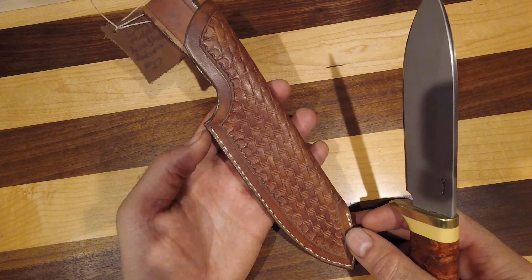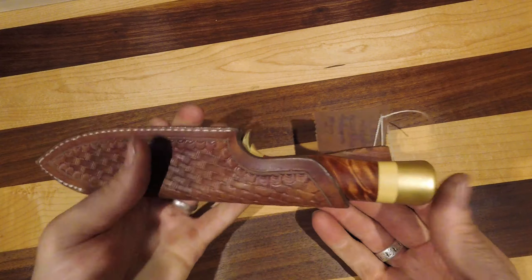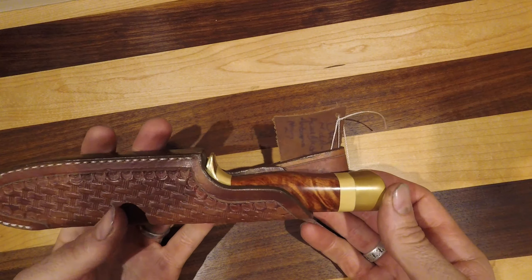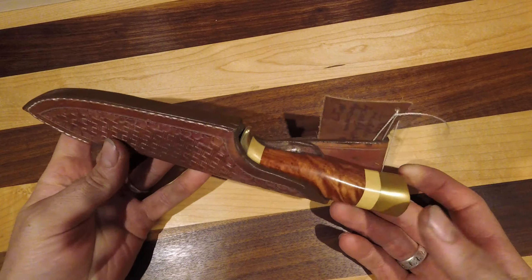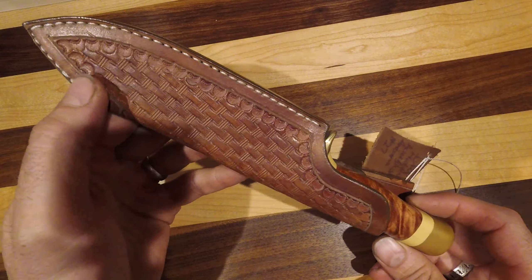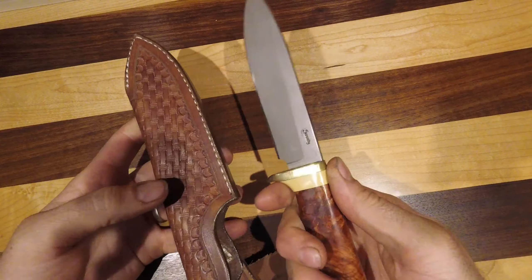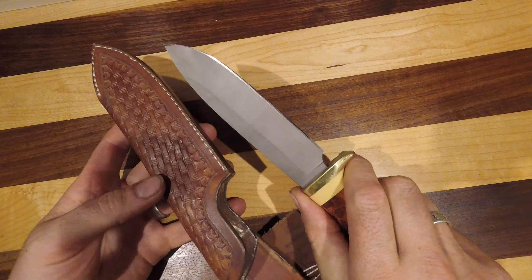Just absolutely stunning. I love this knife. This is one of the first hidden tang knives I did, and this is the first time I did the basket weave pattern — and I absolutely love it.